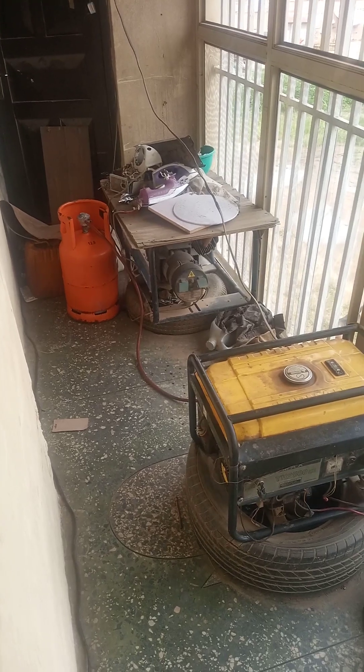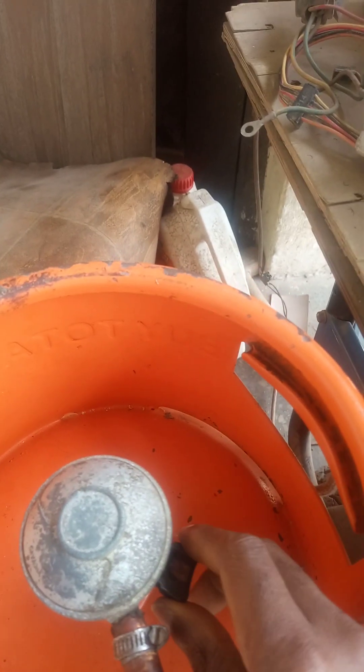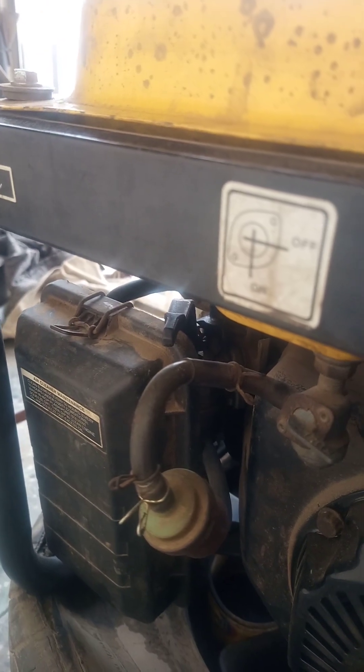I will pause this video while I switch it off. I will just take this generator and spin it off. As you can see, that's one of the easiest ways to switch off the generator when it is running on LPG.